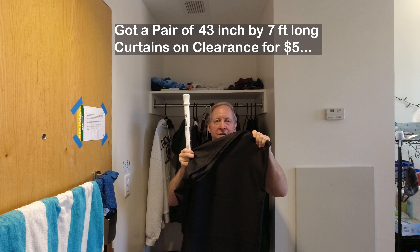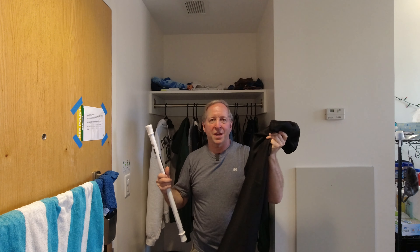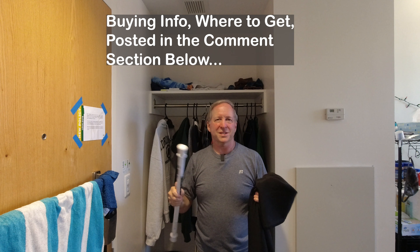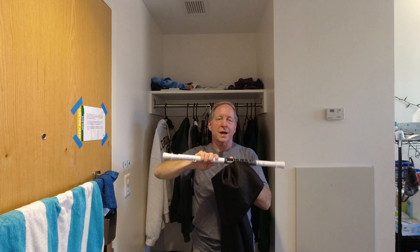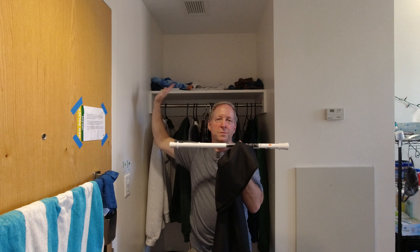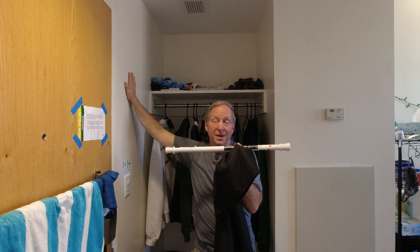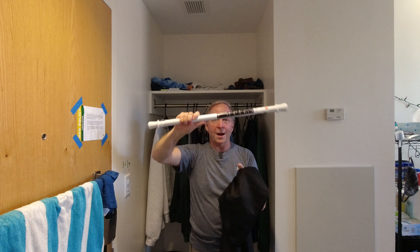Get a chin up bar for 17, 18 bucks that can hold 440 pounds of weight. The ceiling here is a little less than seven feet. The curtain itself is seven feet long and 43 inches wide. This space here is 37 inches. You're going to need a shorter curtain rod, not the typical curtain rods that you find in the store. This one here adjusts from 27 inches to 40.